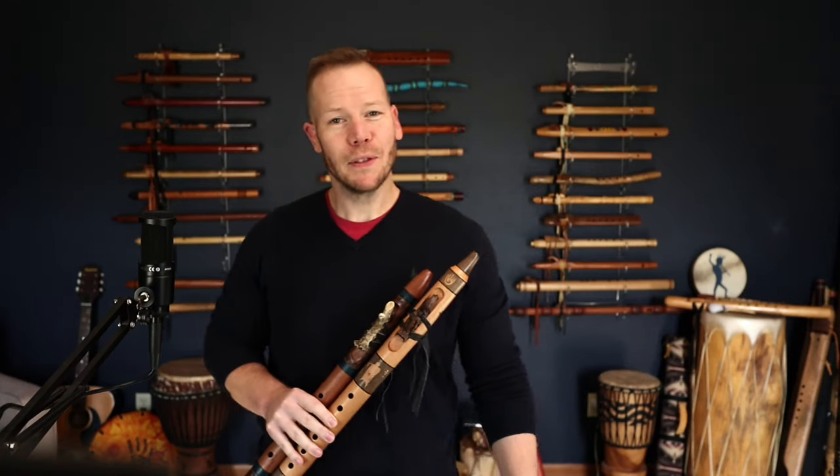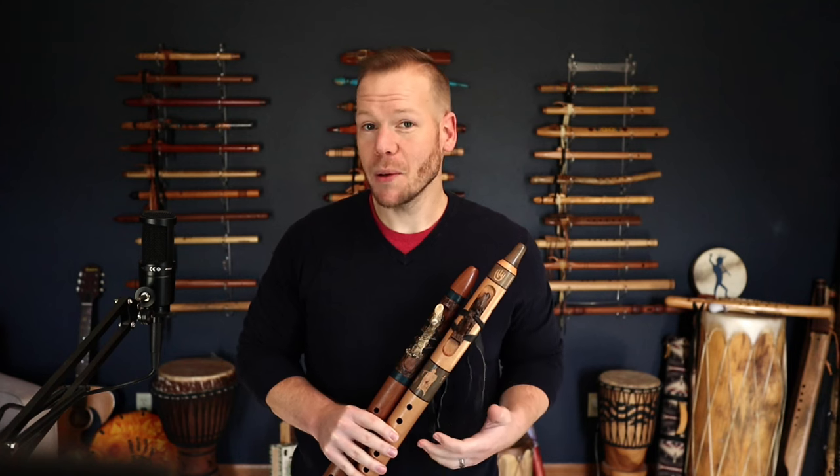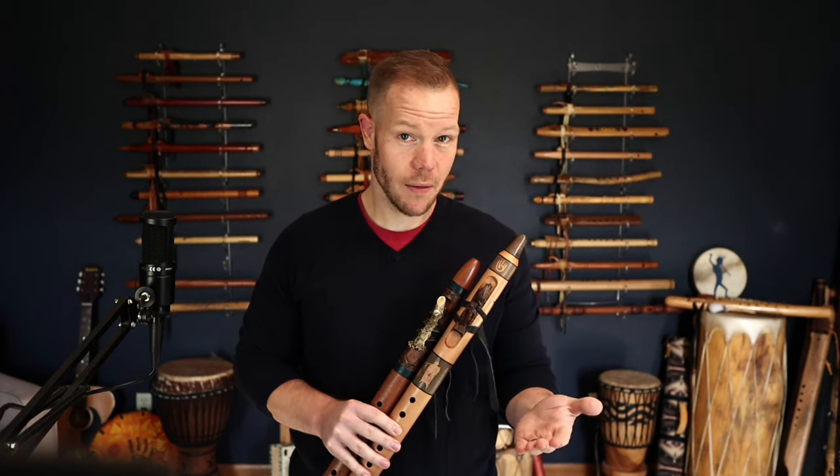Hello friends and fellow flute enthusiasts, thanks so much for tuning in. Today I'm excited to share with you some updates that we're doing with Ron Stutz's Flutes, Native Sunrise Flutes.